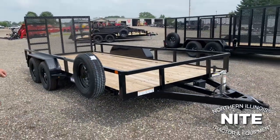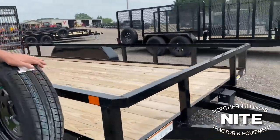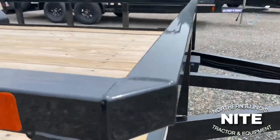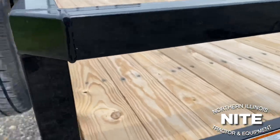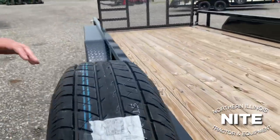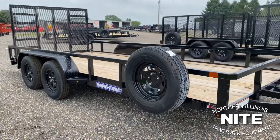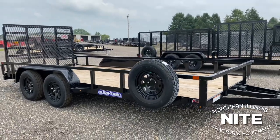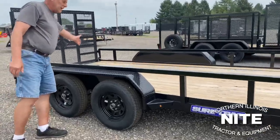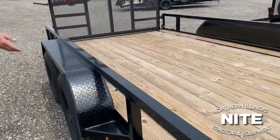The frame is angle iron, but notice that the railing both front and side is a heavy-duty tube, and we have heavy-duty tube uprights suspending that top rail. The trailer comes with the spare tire mount and we've added a spare tire and rim matching from the factory to this trailer. We have a treated pine wood deck and good heavy welded-on steel tread plate fenders.